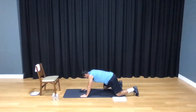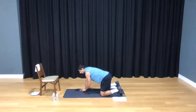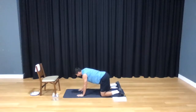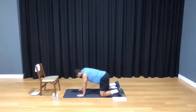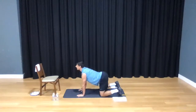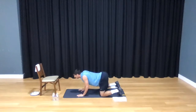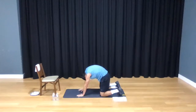Bring yourself up into cat-camel position — all fours. Palms right under your shoulders, knees right under your hips. Press into that floor, round your back, look all the way up, and then reverse around like a cat — exhale, tucking that chin. And again, look all the way up, exhale, reverse around. Three more: deep breath, exhale, reverse around, expand that chest as you come up, take it back.